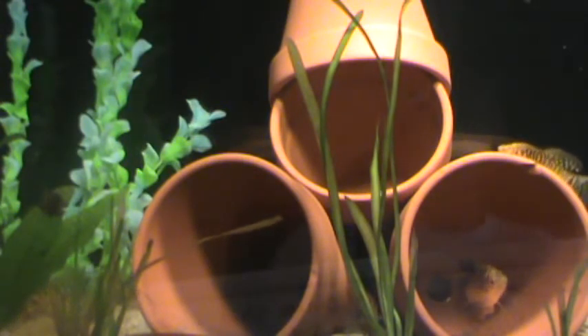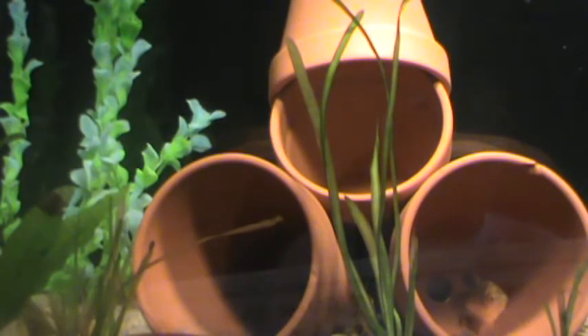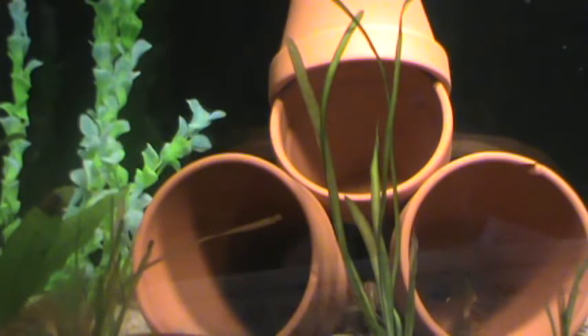With the breeding, take a styrofoam cup or any kind of floating plant, put it on top, and that way the male can build a bubble nest to entice the females — the bigger the better. If the female is not happy with the bubble nest, they usually destroy it and the male starts all over again.